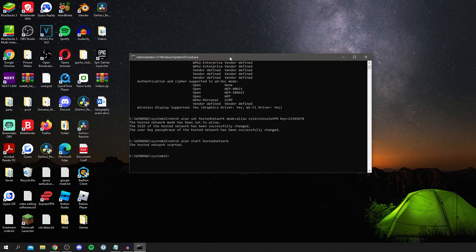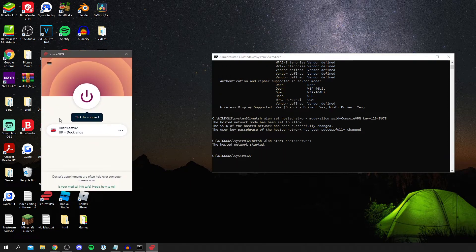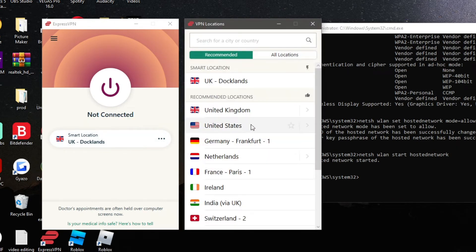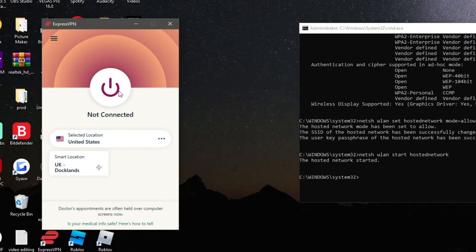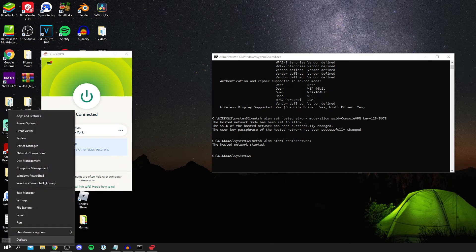Now open ExpressVPN. I'm going to set my location to the US to prove this is working. Click on the location, select US, then click Connect. I'm connecting to New York — this will take a moment. I recommend choosing the server closest to you to minimize latency.